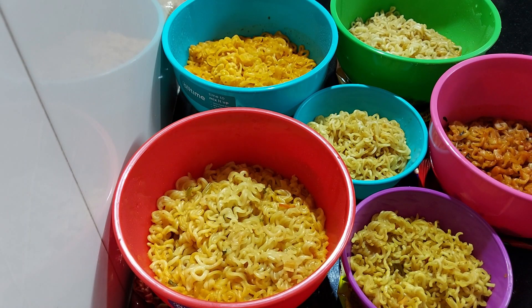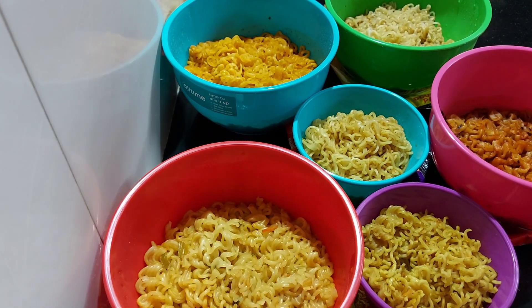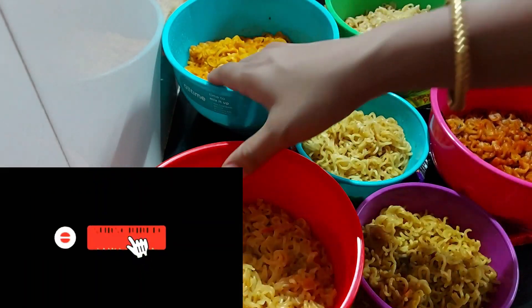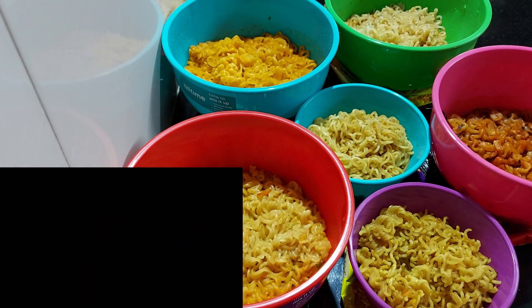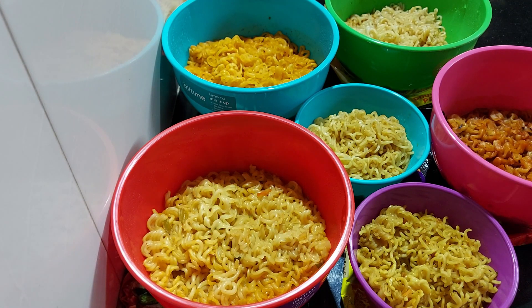I want the odds noodles to be healthy, but I don't have a taste like healthy food. I don't have a taste like normal noodles. Now I've got a taste — I'll compare it. I don't like this. Take care!